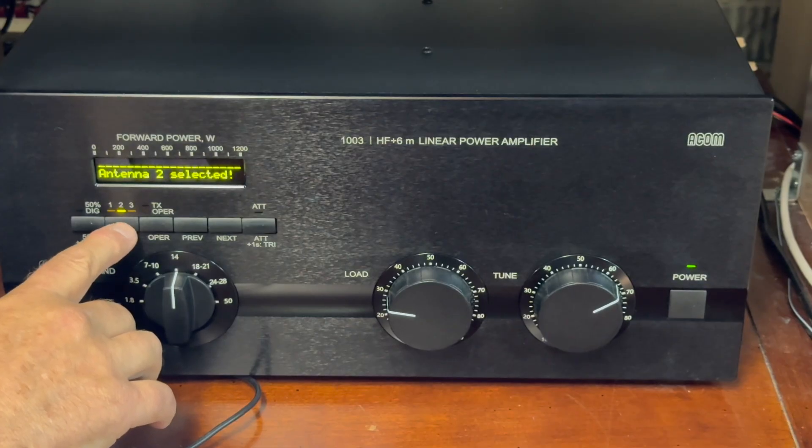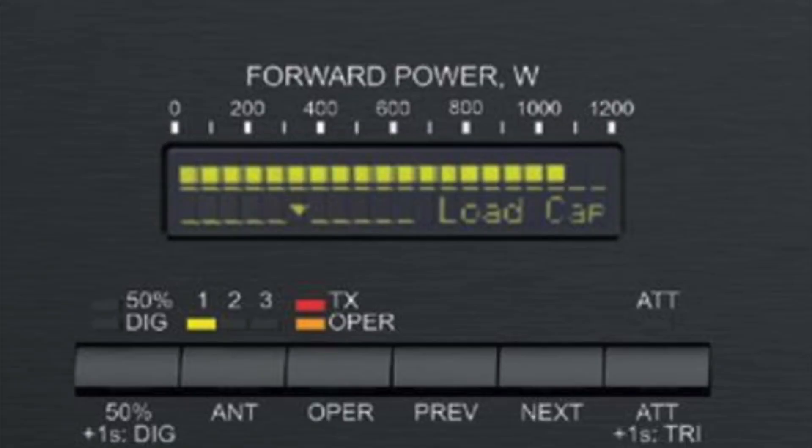There are also 3 antenna inputs that can be selected from the front panel, so that you can select multiple antennas on the fly. Then there's ACOM's True Resistance Indicator, or TRI, which makes tuning your amp a breeze with a very intuitive bar scale — I'll walk you through how that works in a moment. The 1003 also uses a two-line OLED display, which not only gives you a peak power bar graph meter, but also will display 20 operational parameters and status messages. There's also a nearly silent reed relay, and it can be used for full break-in CW.